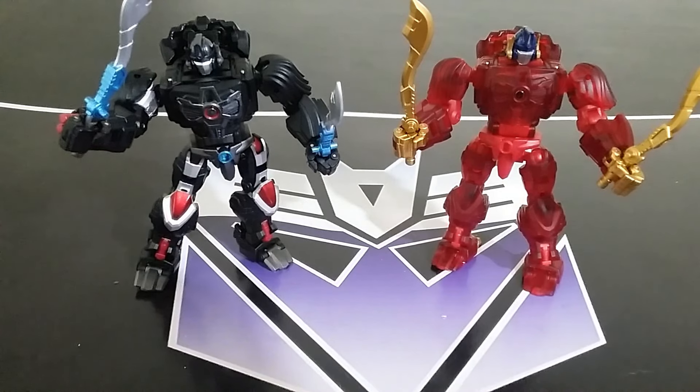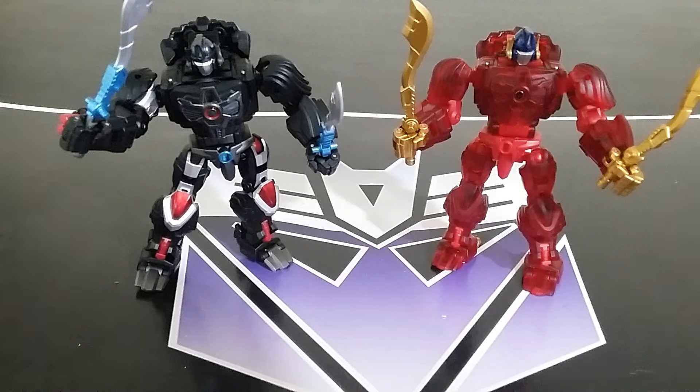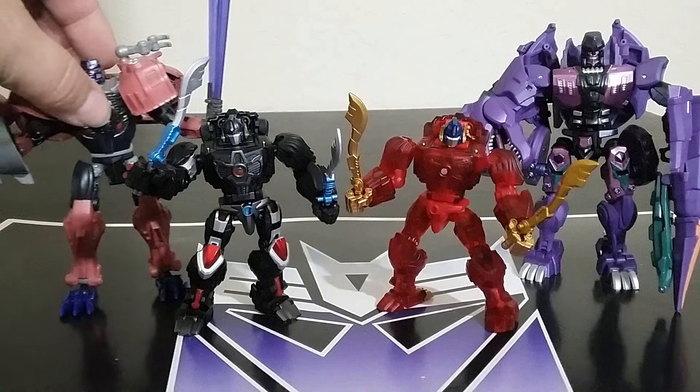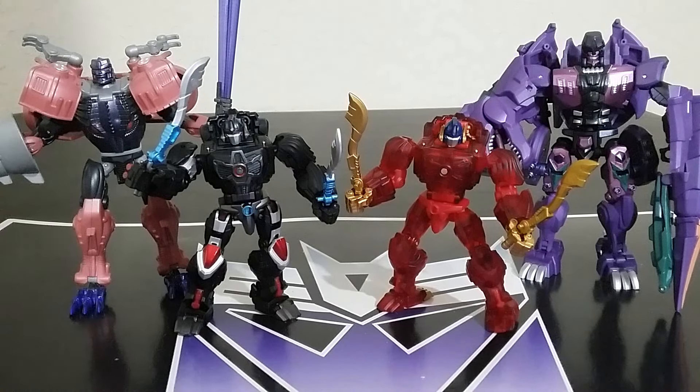Here he is next to the first version of himself. As you can see, a lot more plain looking than the first version. I actually think what I'm going to do is put him in the alt mode and leave him in alt mode in the red version — I think that's going to be a cool way to display this guy. Just because I can, here he is next to the Toy World trans metal version of Megatron. We've got the Robot Toys making a very first appearance version too. All of these from Robot Toys are stylized, but I can accept that because I'm not super deep into Beast Wars.